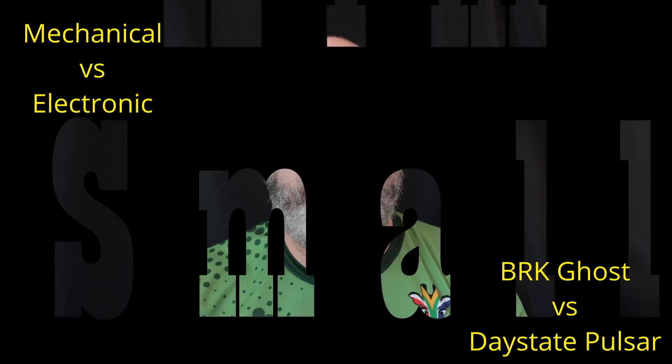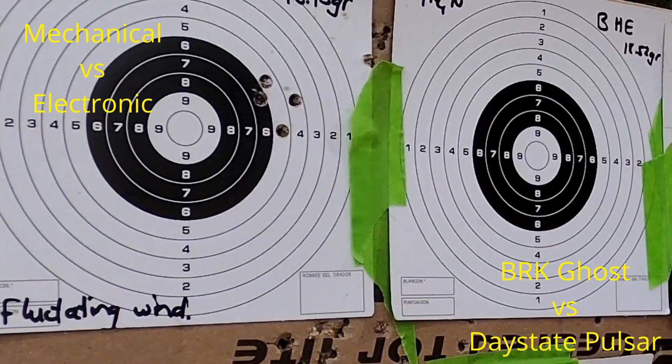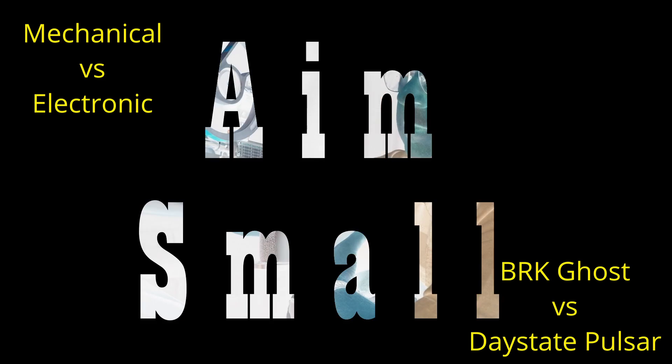Welcome back to Aim Small. I'm your slightly lunatic presenter called Gert, and today we're looking at electronic triggers versus mechanical triggers — mechanical guns versus electronic guns. Today I'm tackling a different conundrum, and kudos to the manufacturers out there for the innovation they've shown in the last couple of years with air rifles specifically.